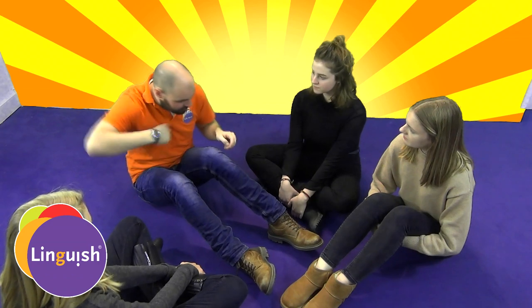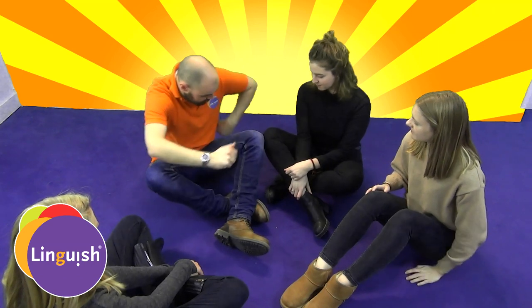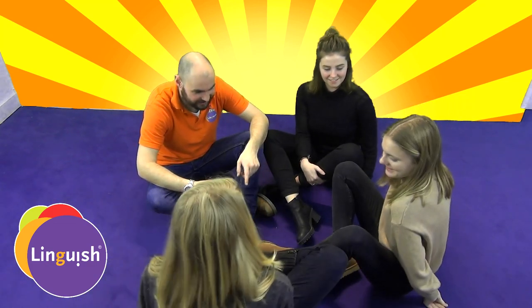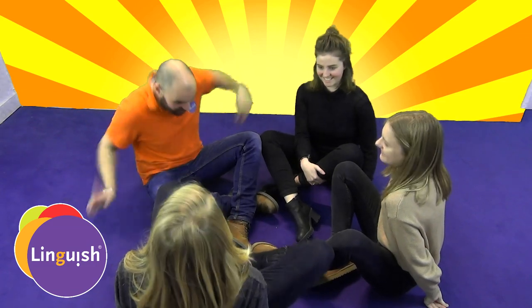Okay, so to do the body chain, we want to first have knees touch together. We'll say: my knee touches your knee. My knee touches your knee. My knee touches your knee. And my knee touches your knee. My knee touches your knee. Yes, we made it! A body chain!